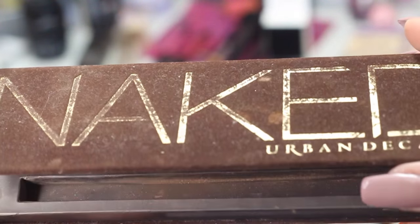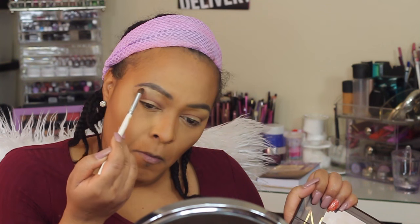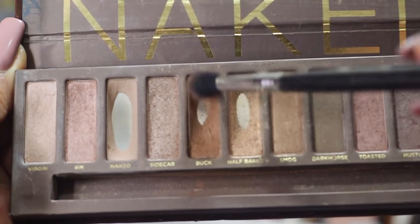Using my very first makeup brush I ever purchased, I'm going to take the first shade Virgin and place it under my brow bone for my brow bone highlight. Now taking Buck, I'm going to use that right in my crease.